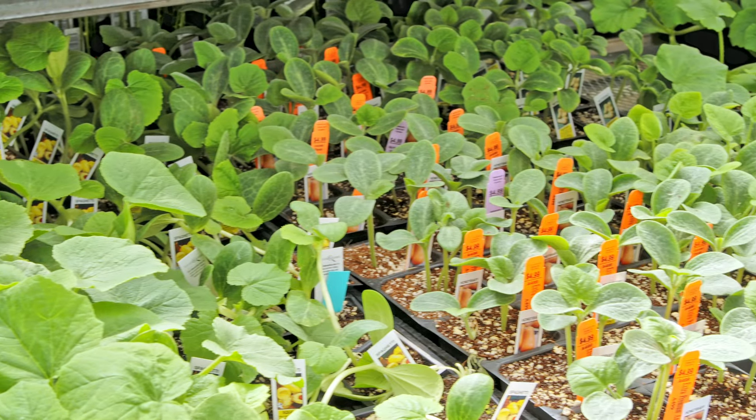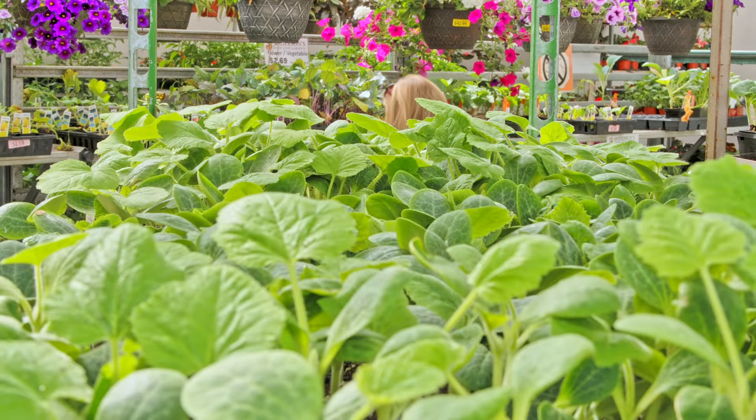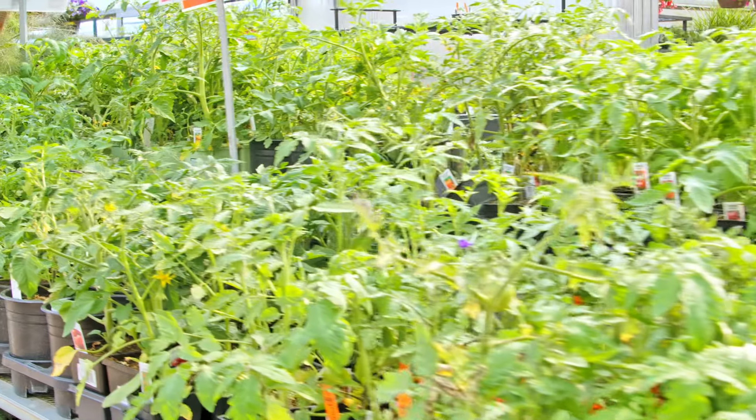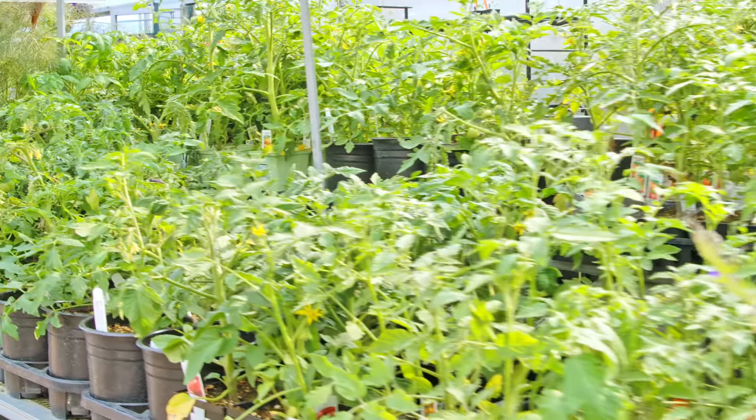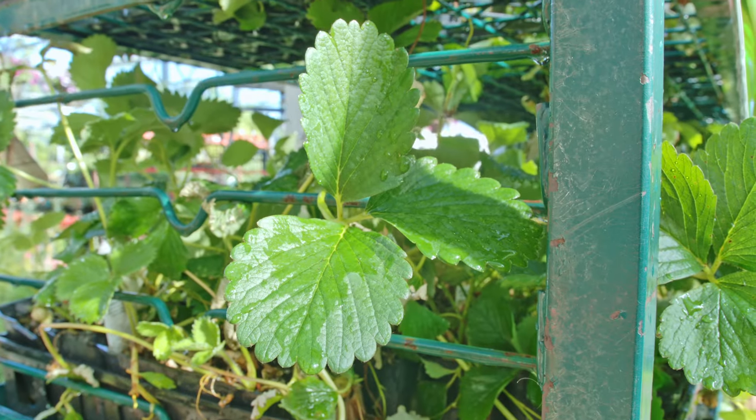We're in this amazing garden area of the greenhouse — it's my favorite greenhouse, it's got all the vegetables in it. It's really incredible seeing all the different vegetables you can grow. We have lots of questions about gardens, so I'm going to start with a question from Stephanie. She asks: what's the best way to get rid of weeds besides pulling them without killing all the vegetation?